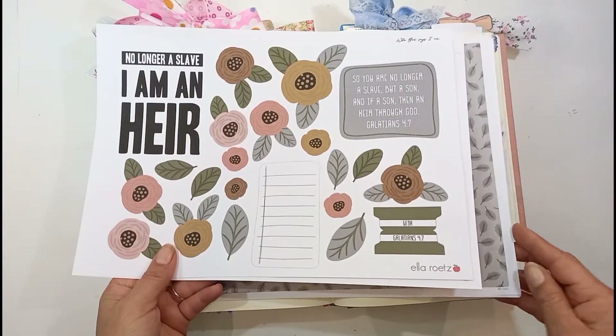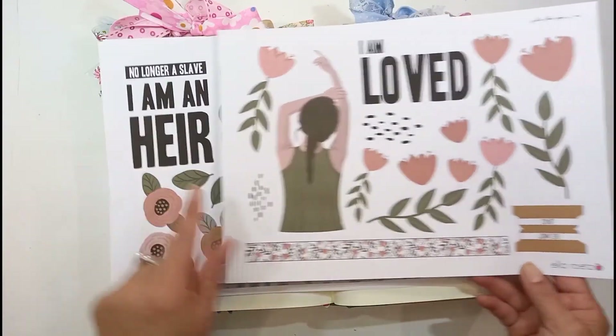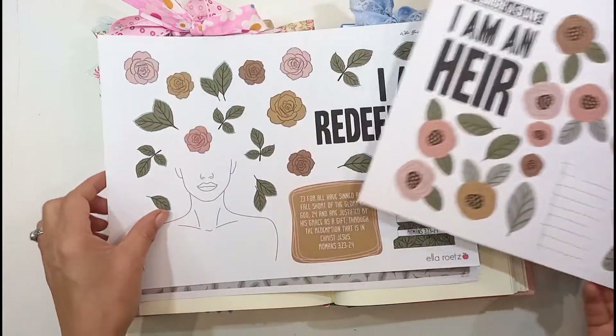I am an heir, and another one is I am loved. So as you can see, the color scheme is more or less the same. I love these soft browns and pastels and pinks and greens. It's absolutely a gorgeous color palette. It's beautiful.